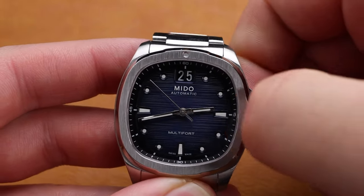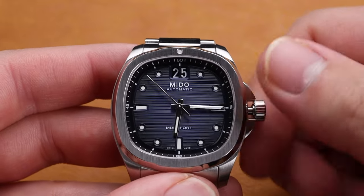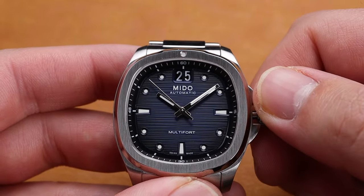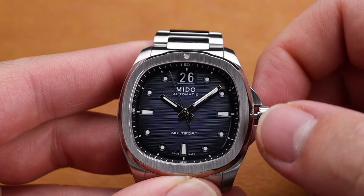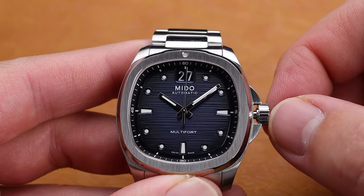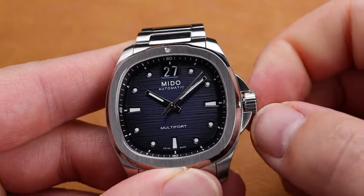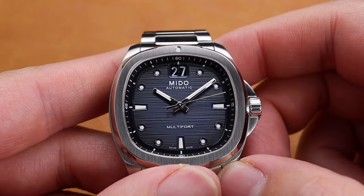When you pull the watch out to the second position, that's how you set the time, just as you'd expect with a typical Caliber 80 timepiece. Where this movement really starts to shine is with this beautiful big date complication that's been added. If you pull the watch out to the first position and spin it, that's how you get the change of that big date, which is two discs instead of one. I love that complication — sometimes it's hard to read a date wheel, and people tend to not like magnifiers, so I think this is an excellent alternative to that.